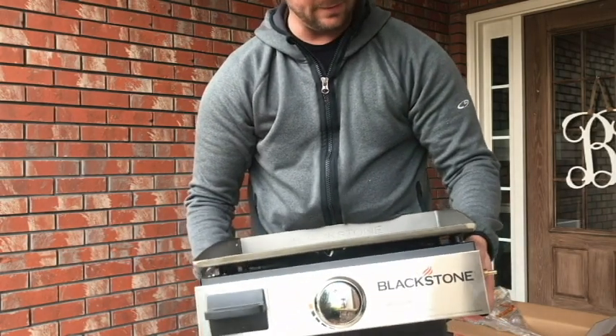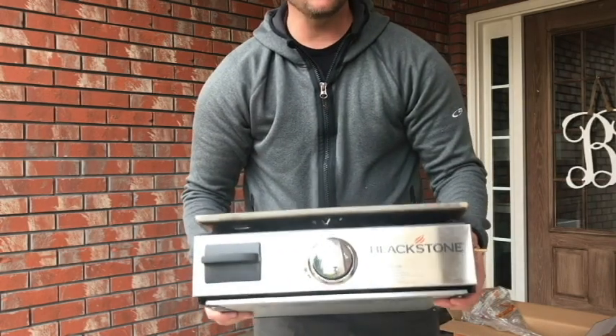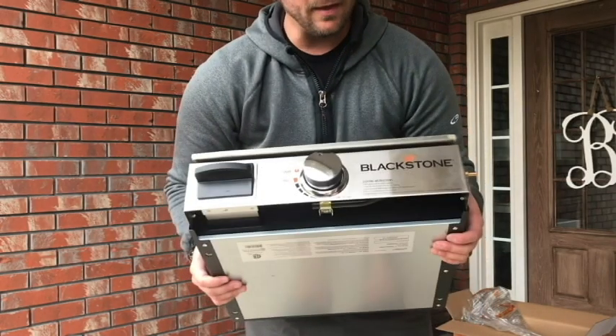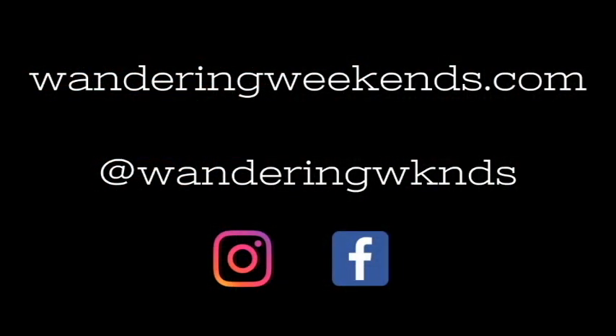I'm going to go ahead and season it because it is cast iron — most people recommend that you season it. I think we're really going to enjoy this thing. Thanks to Home Depot for putting it on sale and thanks to Blackstone for making a great product. If you enjoyed today's video, please hit the like button or better yet subscribe by clicking our logo below, and join us over on Instagram.